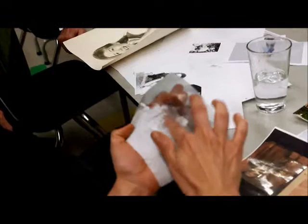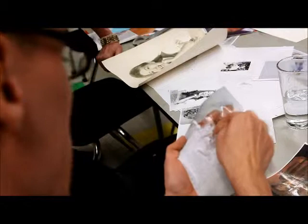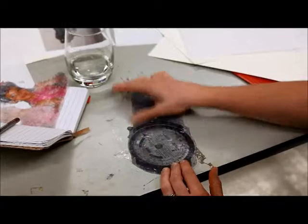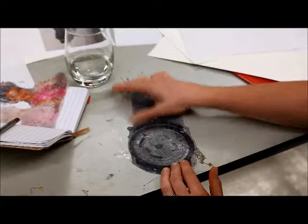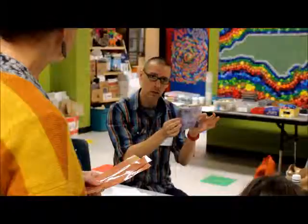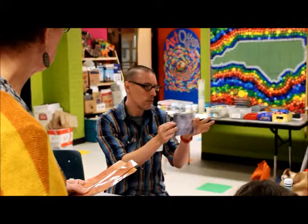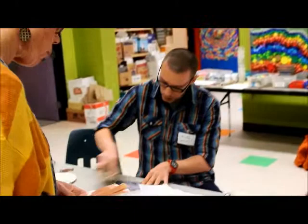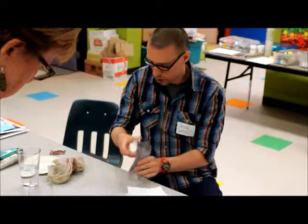And is the tape still sticky? A little bit. So we're gonna go through — what you end up with, as you can see, is starting to happen here with this one that Jamie was working on. You're gonna end up with your image of a face or an object embedded in some clear tape. You can let them dry and then use them again later. But I'm gonna go ahead and start working on different under-drawings and things that you can do with these, to give you some examples.